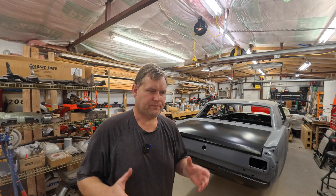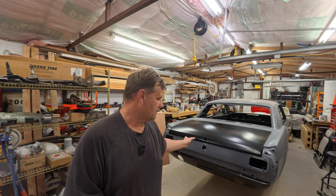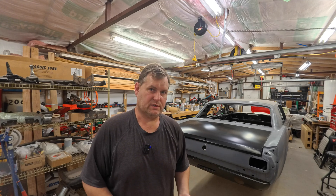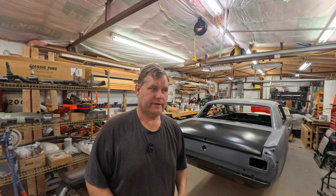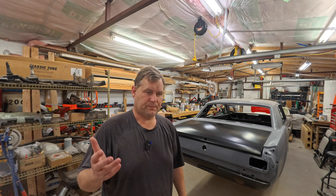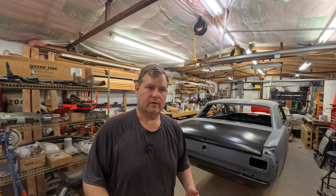Hey guys, welcome to the channel and it's body work season. I have been doing a little bit of body work on here — I did a little bit on the tail panel back here. Got a lot more to get started on, but part of that requires an air compressor and sanders and things like that. And I am really bad about forgetting and leaving it on. I'll come out and work on stuff, turn it on, go out of the shop, and if I don't hear it running when I leave the shop, I will a lot of times forget to turn it off. So this video at the beginning is just going to be about a very simple way that you can have the compressor turn off when you leave your shop.